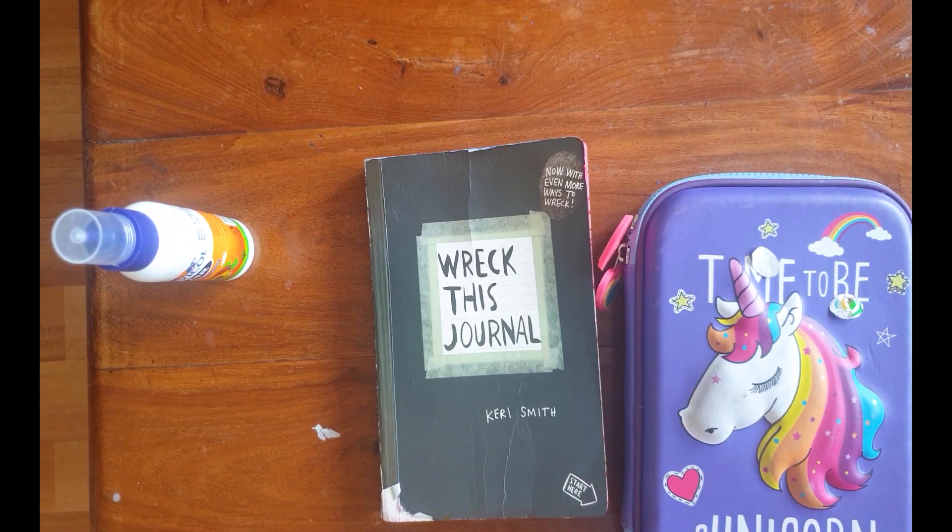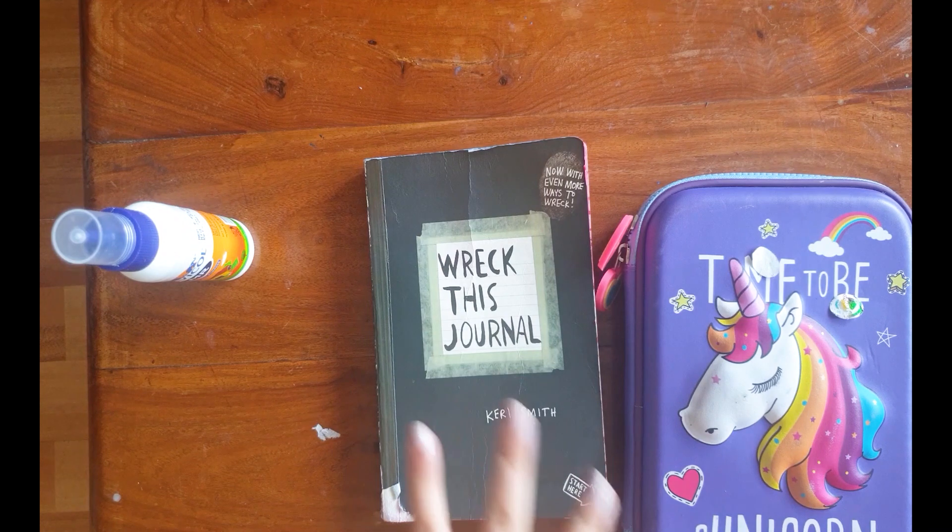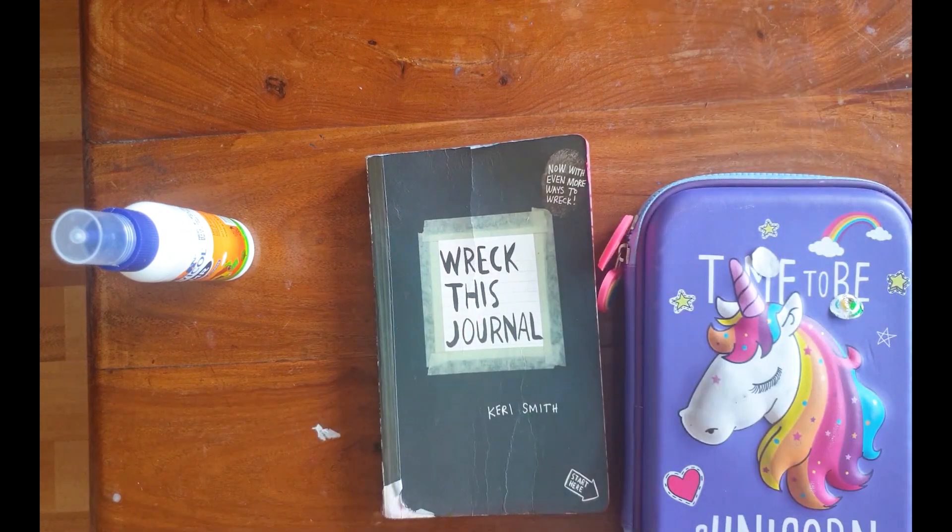Hey guys, my name is Jinmi and I'm from India. Welcome back to another Wreck This Journal episode. So, let's begin.